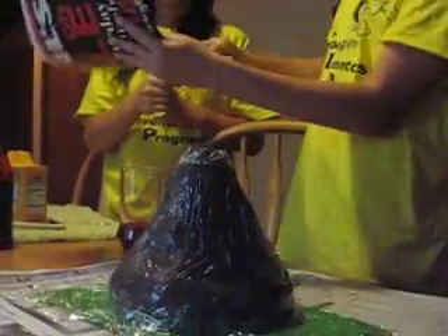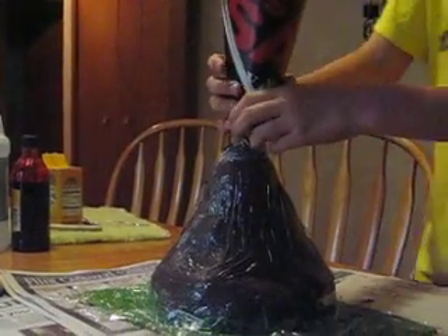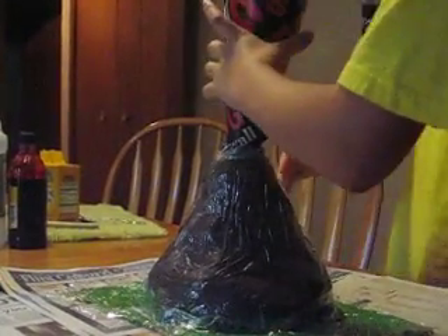Then you want to get a random newspaper or magazine that you don't want to use anymore — but be sure that's important. Roll it up like a cone, stick it in, and pour it in.